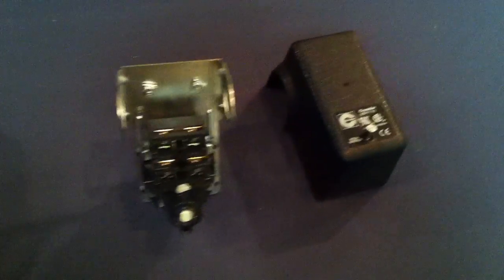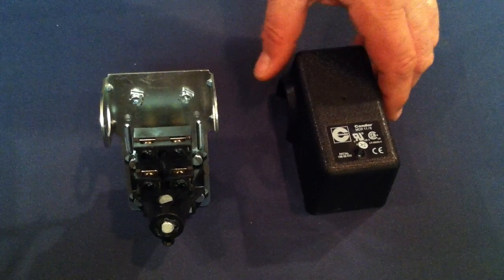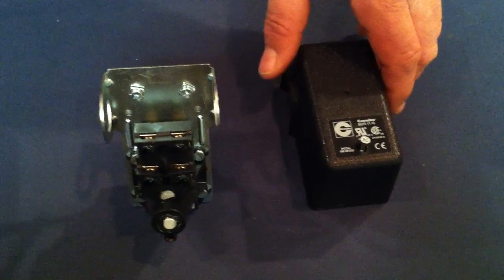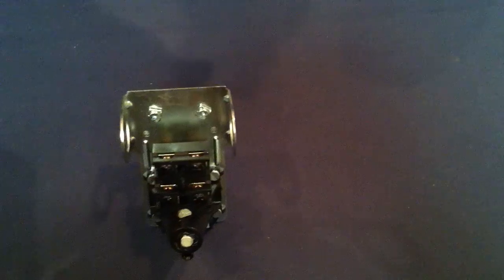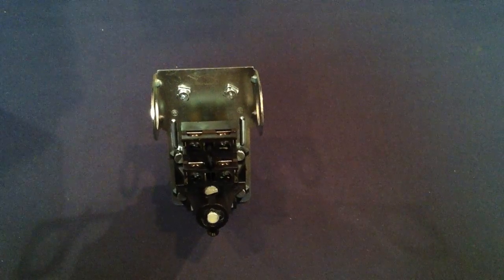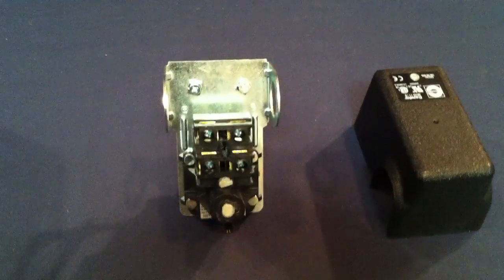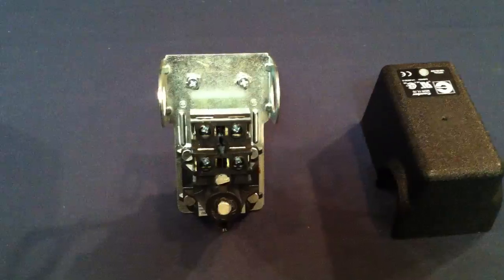The first switch we're going to look at is the Condor switch MDR11, our part number SWP60401U. As you can see inside the cover, it does have an instruction on how to adjust. These switches come factory set from us — 27 PSI on, 40 off.